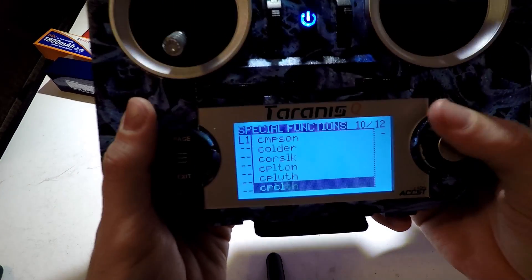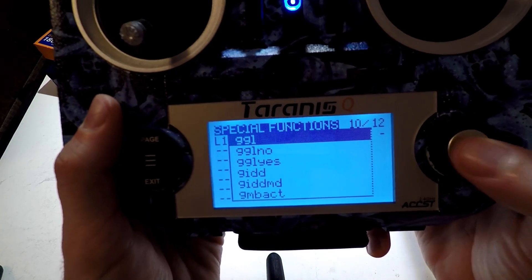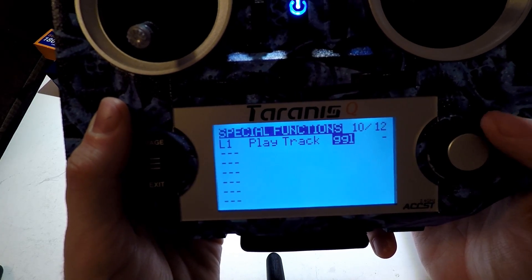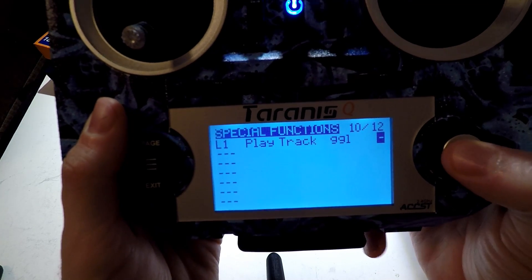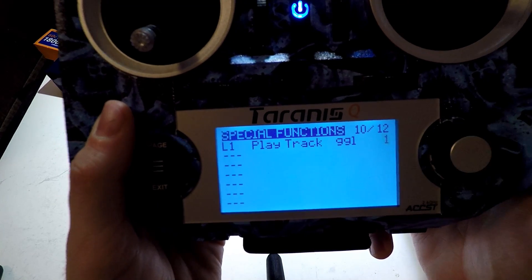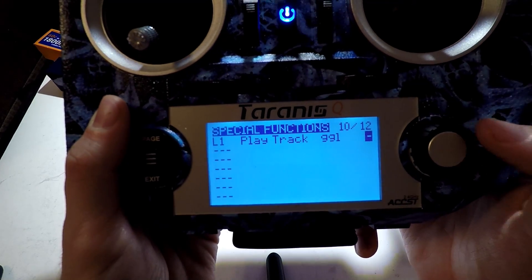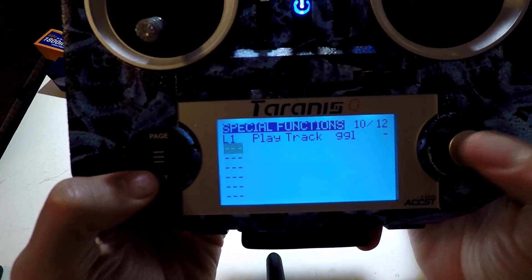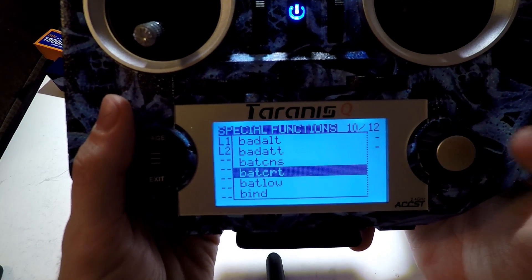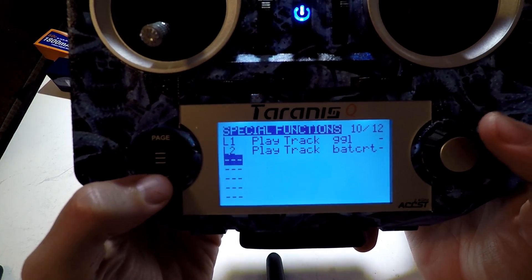You may think this is 'play sound,' but it's actually 'play track.' I've already picked my sound — I'm going to use GGL, which is Giggle. It's a very short track so it's not going to get on my nerves when I hear it all the time. If the repeat value is one or more it will keep playing, so I'll leave it to play just once. Now let's exit, go to L2, and do the same thing — this time it's going to say 'battery critical.' And we're done with voltage.